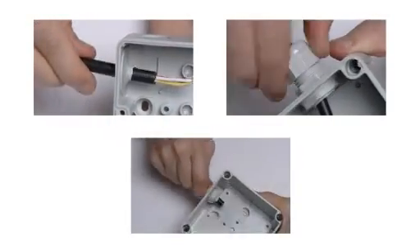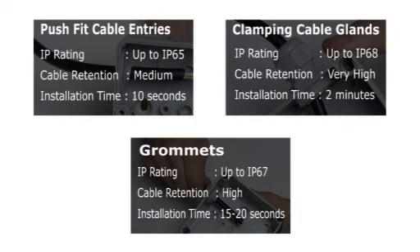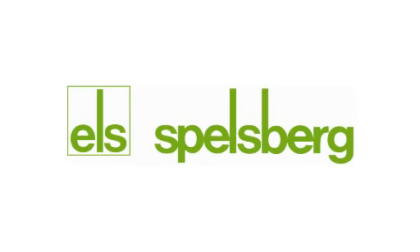There are many different cable entry options available, each with its own benefits. Choosing the correct solution can save time and money, not only at the point of installation, but also during future maintenance. When specifying for a particular situation, it's a good idea to speak with an expert who can recommend the ideal product.